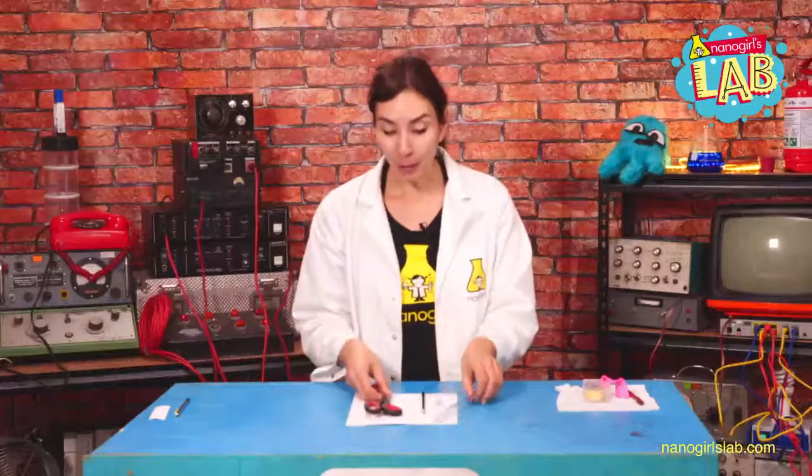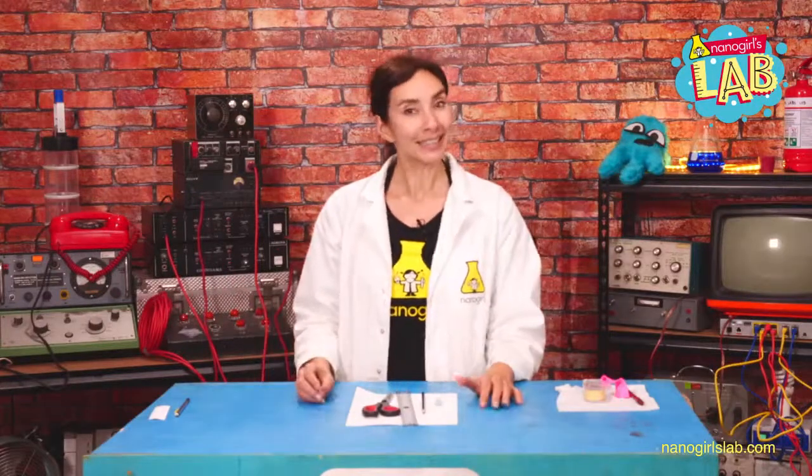So if you don't have those things, go grab them now. Before we get started today, we're going to be talking about electricity. You probably know what that is — you've probably plugged electronic things in. But the type of electricity we're talking about today is static electricity.